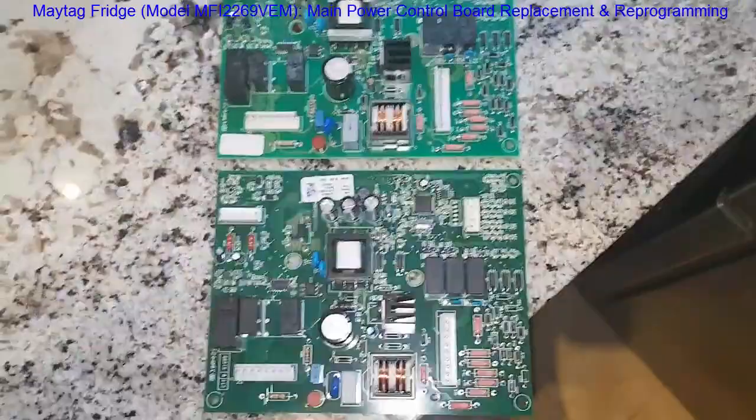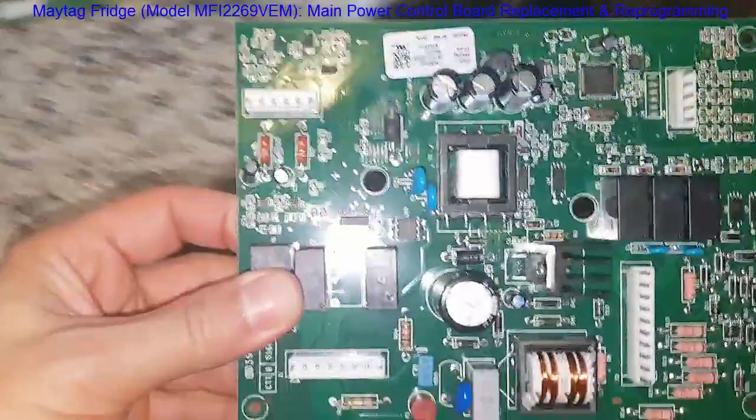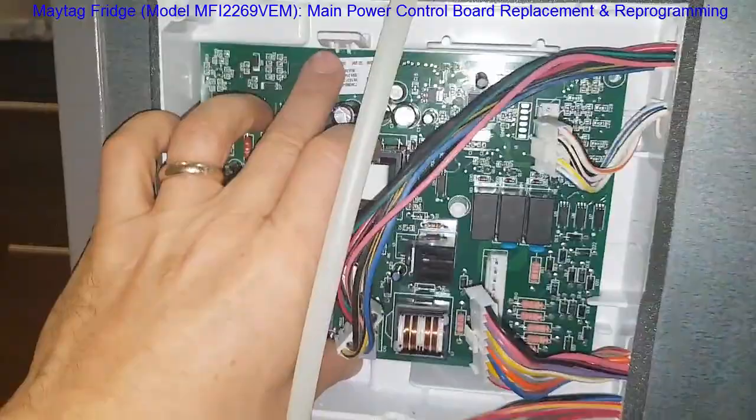The only thing I noticed is a couple of the resistors are a little bit larger than on the older board — maybe they're a bit more robust. Now we'll put this new board back in. Be careful, because like any printed circuit board, they're very sensitive to electrostatic discharge. Make sure you've discharged yourself before handling the board. Just clip it back in with those two clips at the bottom and you're set.